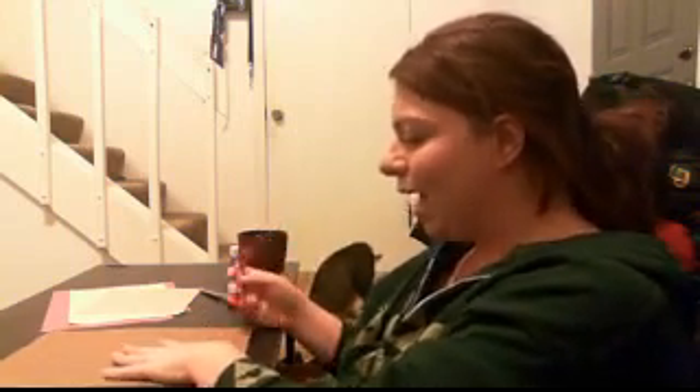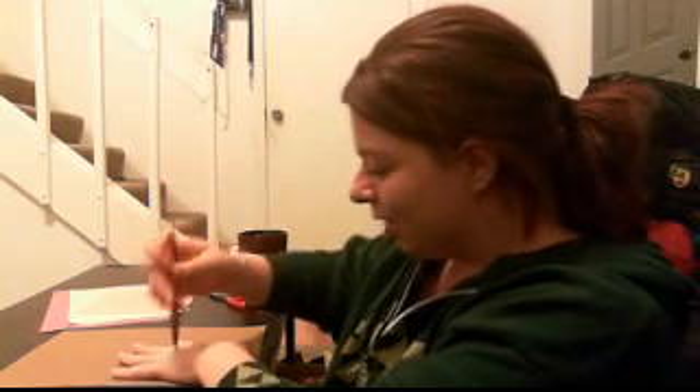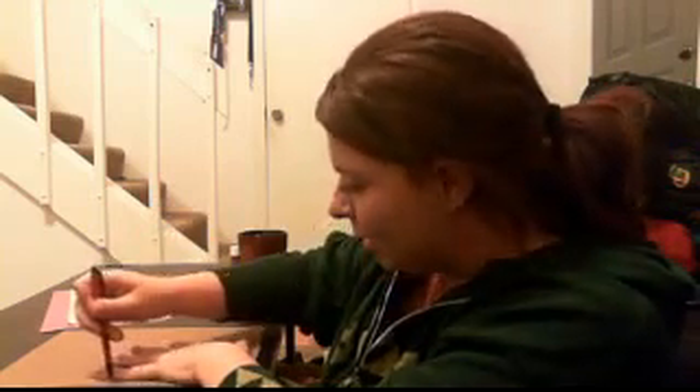Once you get your hand positioned, I always like doing it in the corner because it saves paper and then you can make more hand turkeys. So, once you get your hand on here, you're going to start at a point and you're going to trace.